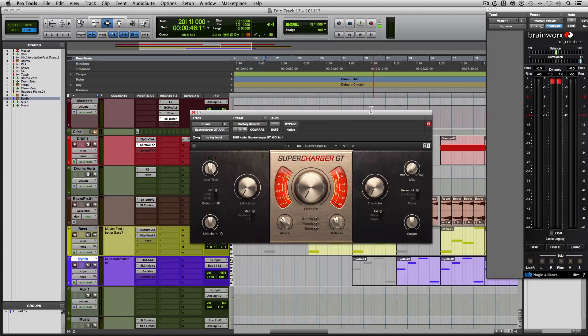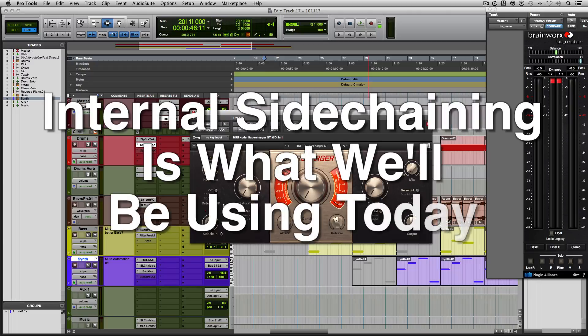So when we look at this compressor, we see over here it says Detector HP. Now, a lot of compressors will have some sort of sidechaining function. Not all compressors will have this, but some will have an internal sidechain and an external sidechain.